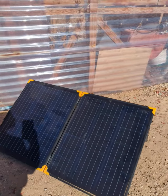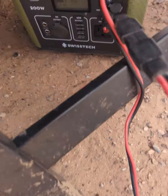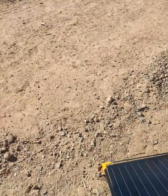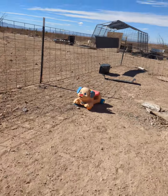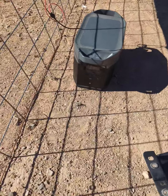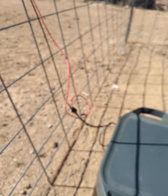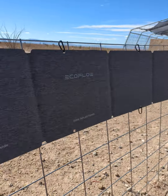Beautiful day. It's a warm day. I'm charging my Swiss Tech power station and then I'm charging my EcoFlow with the 100 watt solar panel.